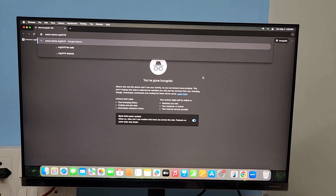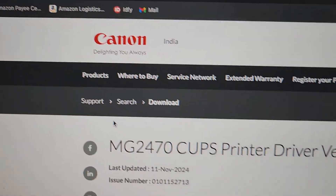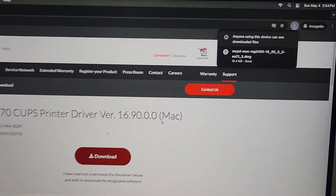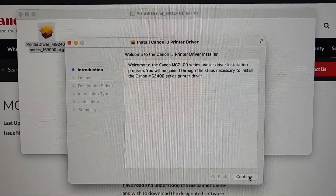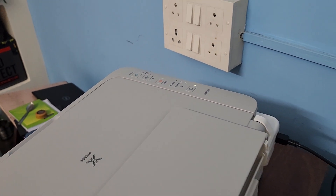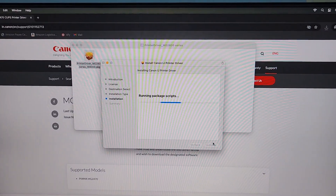Now open the browser on your Mac mini and type 'Canon PIXMA MG 2400 driver for Mac' in the browser. Here you can see the driver — MG 2400 driver for Mac. Just download it from the Canon site. Open it up and then install this driver — just click Continue.